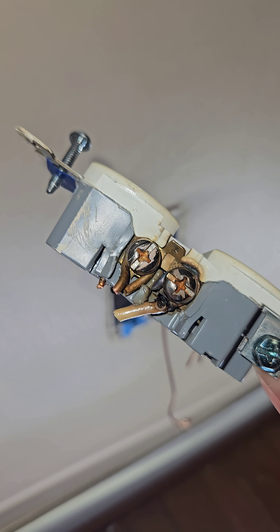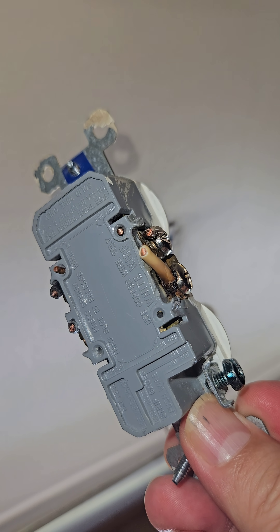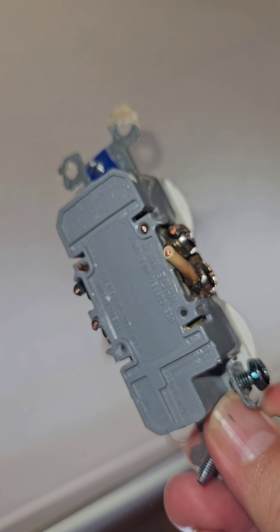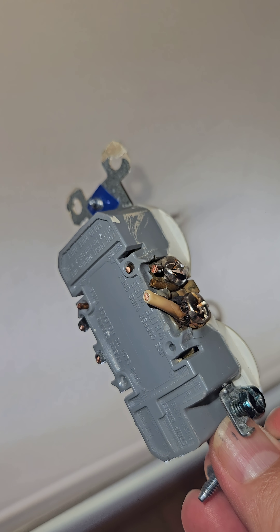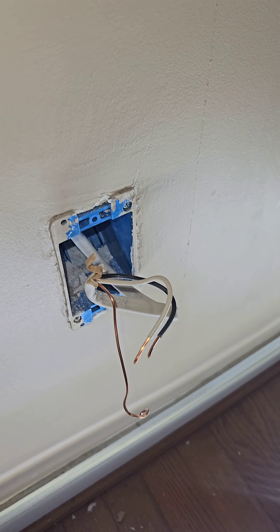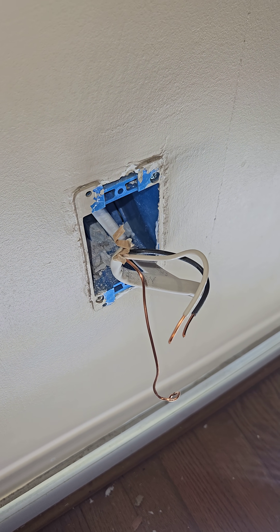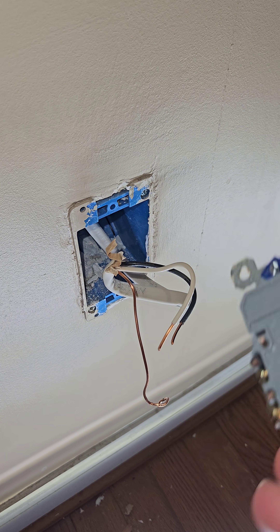The real cause of this problem was the mix of 12 and 14 gauge wiring. The whole house uses 12 gauge, but for some reason on this outlet, somebody had backstabbed 14 gauge wiring to daisy chain some new outlets downstream — as evidenced by these different color boxes — all on a 20 amp circuit, which is unnecessary anyway because this is just powering TVs and lights.